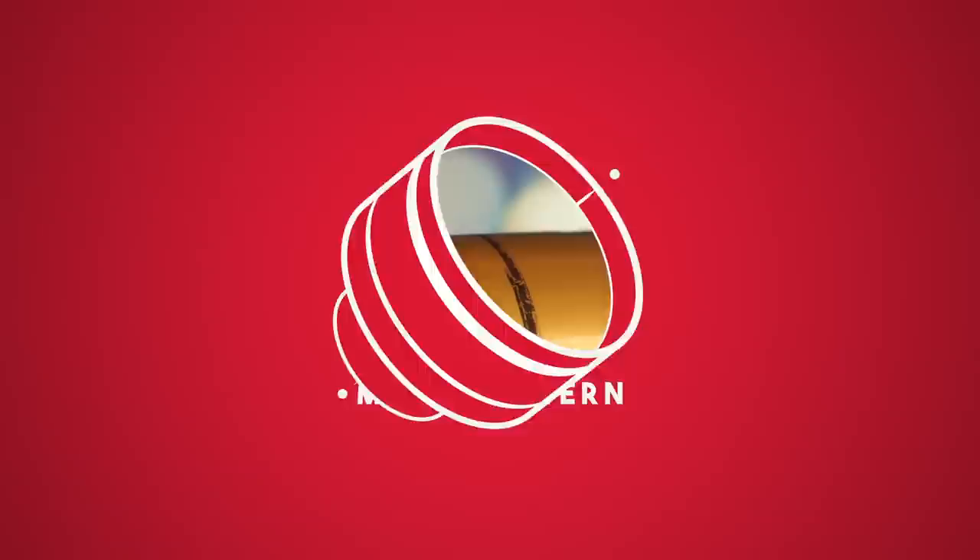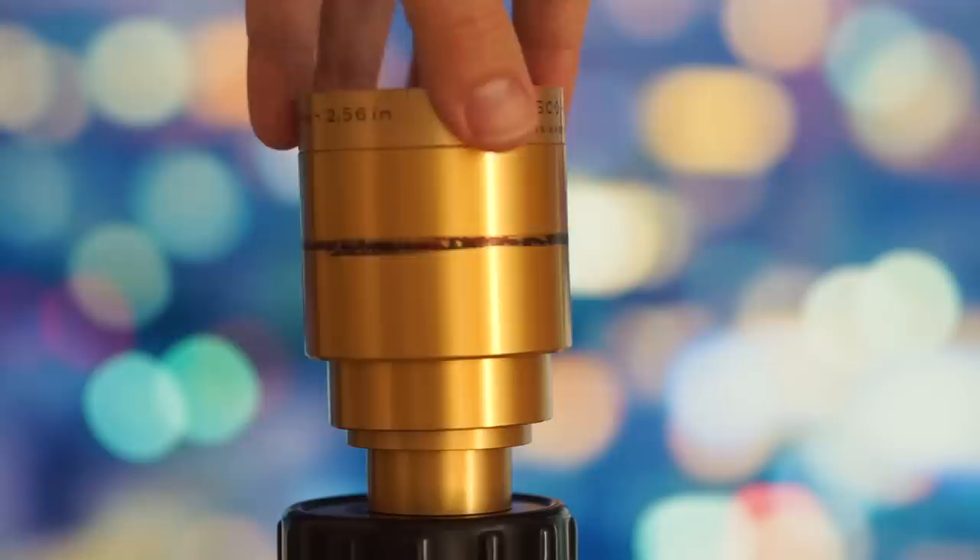This lens is sold around $100 right now on eBay. And as almost all projector lenses, it has no diaphragm, so you are forced to shoot at f2 all the time.